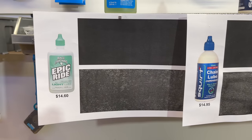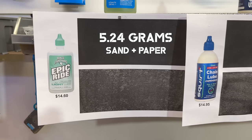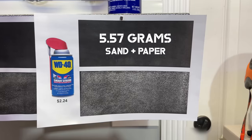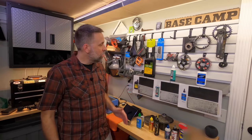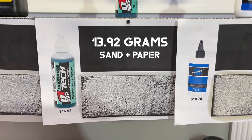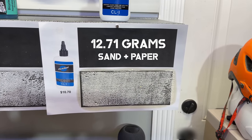When I actually let these dry lubes dry, they performed exceptionally well, with White Lightning's Epic Ride performing the best out of all of them. The sand plus the sheet of paper weighed only five and a quarter grams, with Squirt coming in at five and a half grams total — about three times less than the worst performers. 10W-30 weighed 16 and a half grams overall, and Dumontech didn't do much better at just under 14 grams, followed by Park Tool CL-1 at just under 13 grams. These are sticky lubricants and I would not recommend them if you ride in dirty conditions.